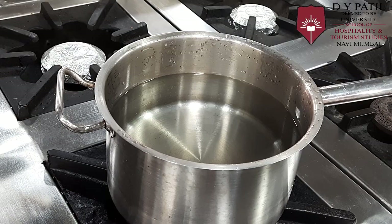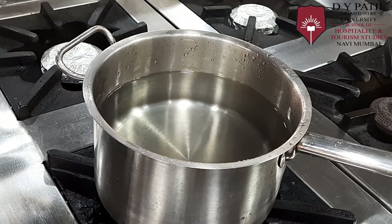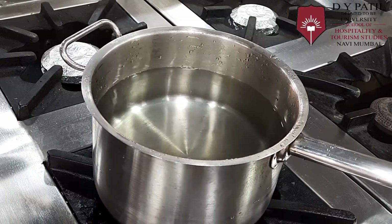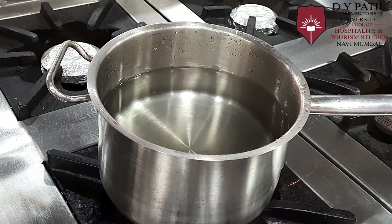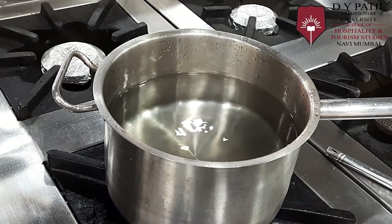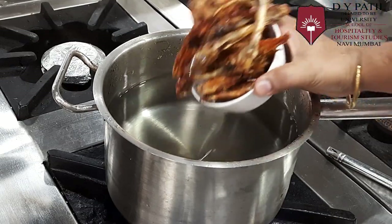For making the stock, first we will take a stock pot and fill it with water. We will switch on the flame and add the chicken bones, which are already roasted and browned.